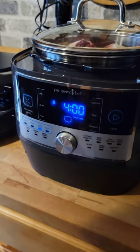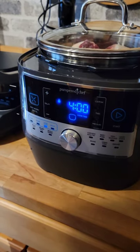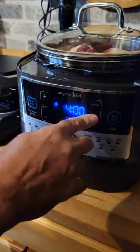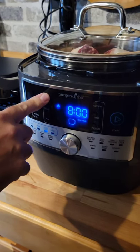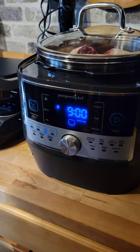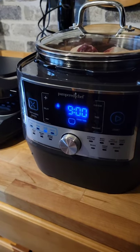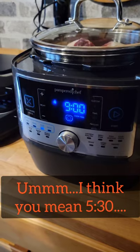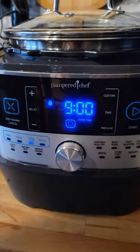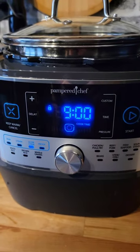It shows you four hours, but that's not long enough for me. So we're gonna hit the time button and bump this bad boy up to nine hours, because it's 8:30 in the morning — we'll be done by 4:30 tonight. Then you hit start and you're good to go. Be back in about nine hours. Ciao!